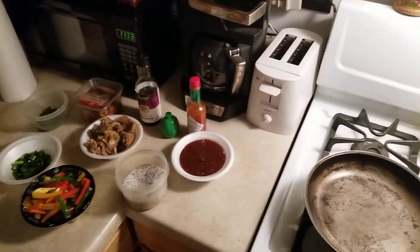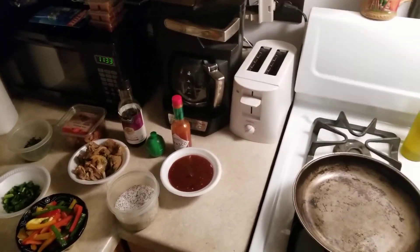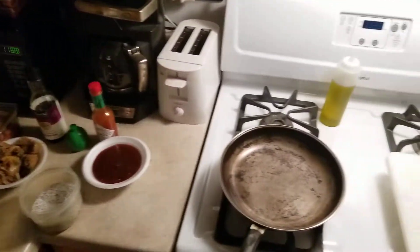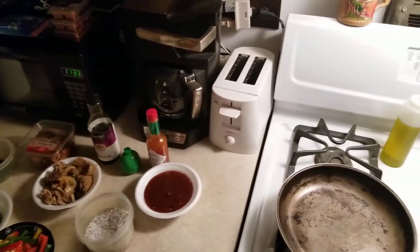Hey guys, how's it going? Today I'm going to be preparing a little steak chow mein for you. Let's see what we can do with this.